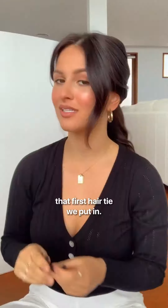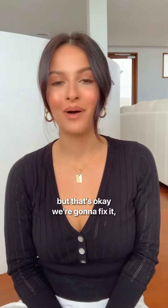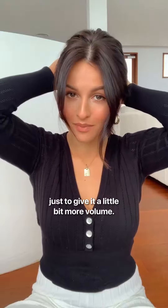Now I'm going to take out that first hair tie we put in. As you can tell, it doesn't look amazing right now, but that's okay — we're going to fix it and it's going to look a lot better soon. What you want to do next is just pull out some pieces of hair to give it a little bit more volume.